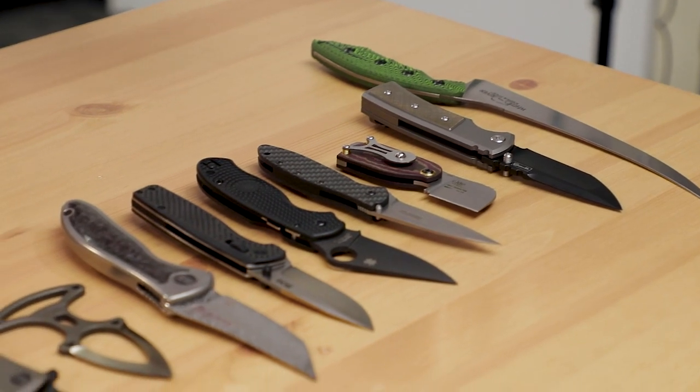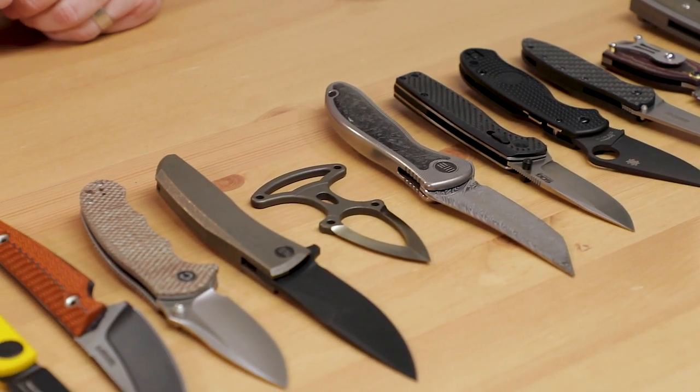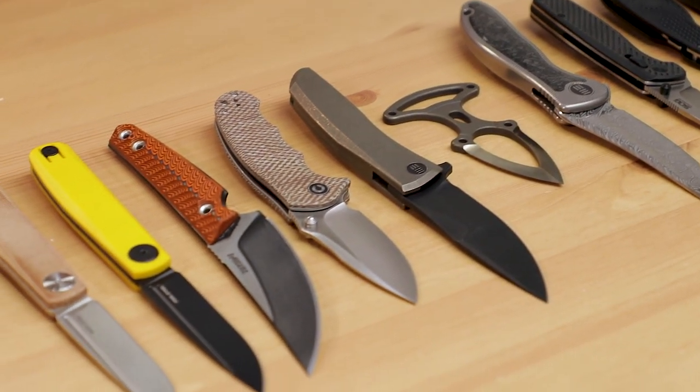Hey everyone, David C. Andersen here coming at you from the KnifeCenter. It may be Christmas week, but we've still got a bunch of new stuff that's hit our shelves in the past week. I pulled some of the best stuff and I've got them right here in front of me to show you. Let's check them out.